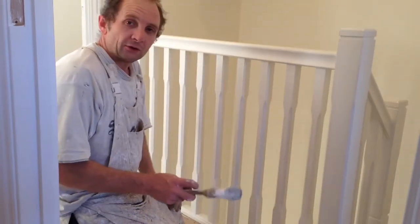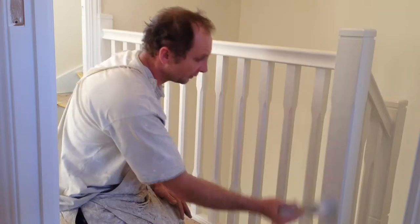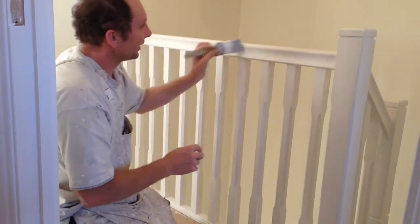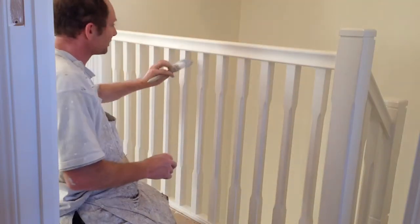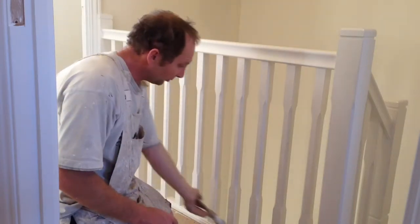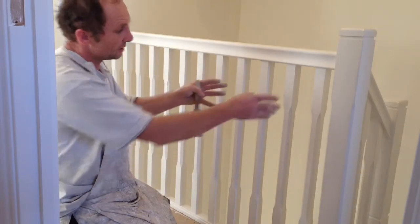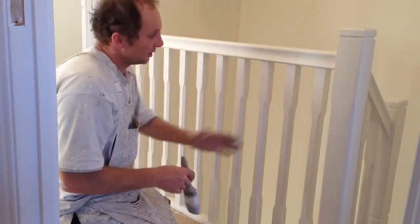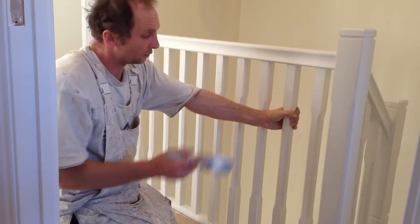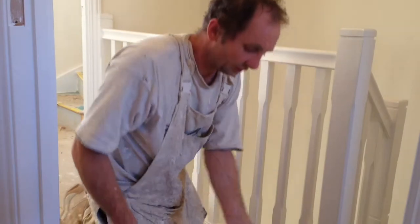When we start glossing the staircase, we gloss the newel posts first, then the handrail underneath, onto the spindle as a section, and gloss the bottom rail. Then we proceed to gloss the spindles. These particular ones are square, but you can also get oval ones, fancy ones, etc. So let's get started.